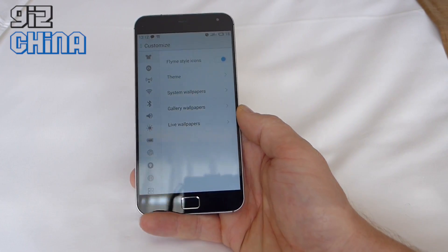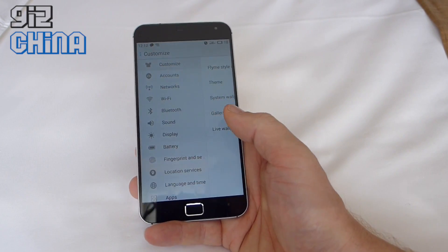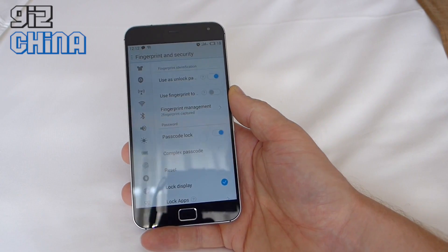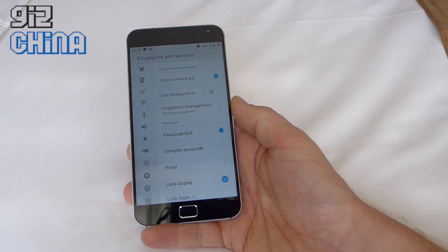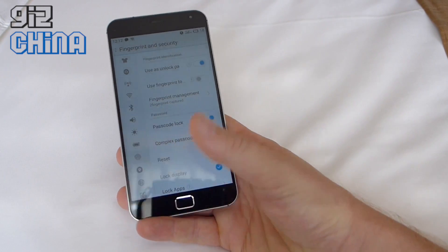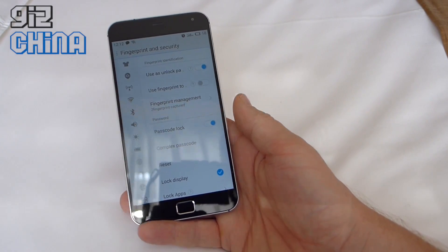Going into the settings — they haven't changed all that much — but you can see there's a fingerprint setup section. You can set your fingerprints up here. I already have two fingerprints set up, so I can use either my right thumb or my left thumb to unlock the phone.